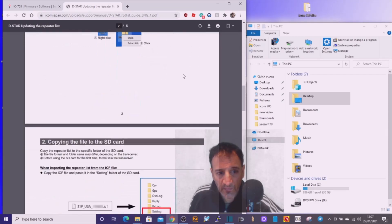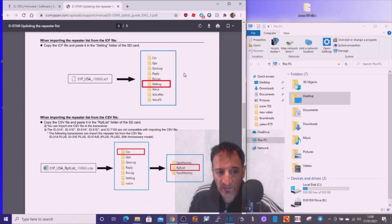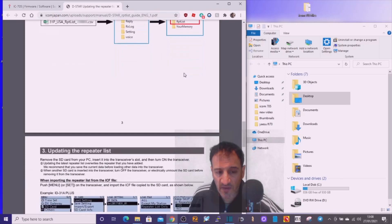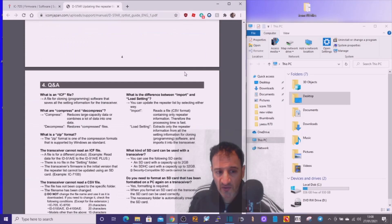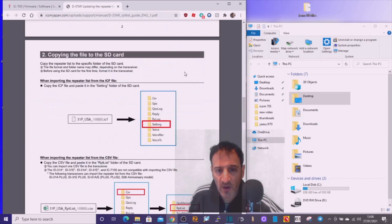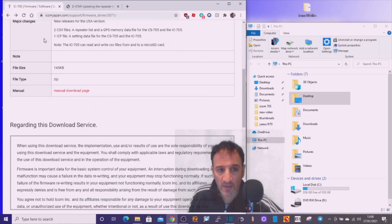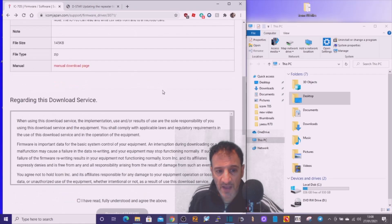You can't do it direct to the radio — you do have to use the SD card, and they are quite fiddly to get out. It is doable, but don't force them in, because it's quite common that people have forced them into the gap between the SD card slot and the radio and then they get stuck in there.